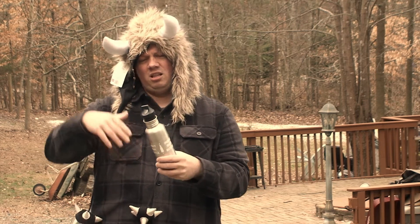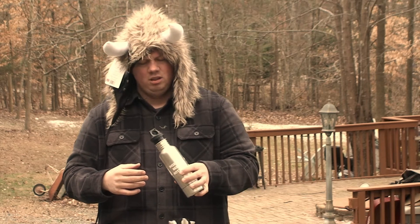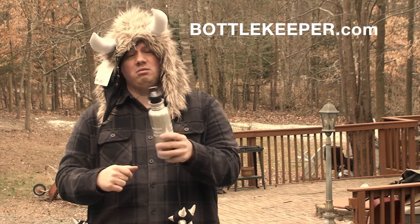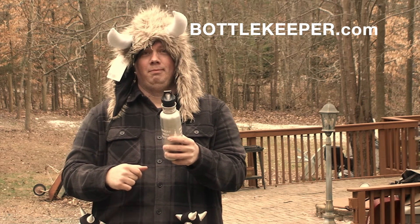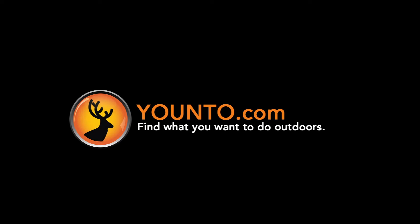For those of you who like to get the bigger bottles like I do, because 12 ounces just isn't enough. I really like this product. I love it. Bottlekeeper.com.